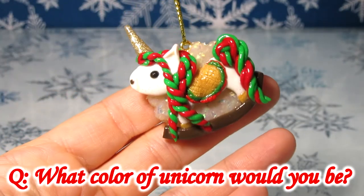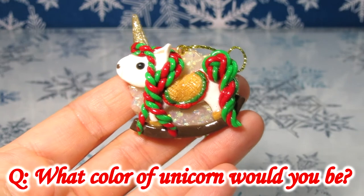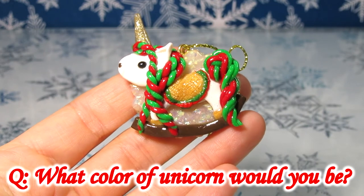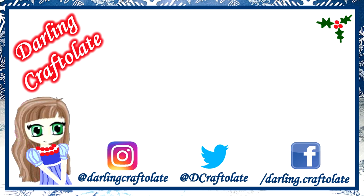For today's question, tell me what color would you be if you were a unicorn? Thank you all so much for joining me and for Claymas. If you enjoyed this video, please give it a like. Don't forget to subscribe to my channel for more crafty goodness and hit that little bell icon for a notification every time I upload. All my social media accounts are listed on the screen as well as linked below. Thank you all so so much again and I'll see you all soon. Bye!